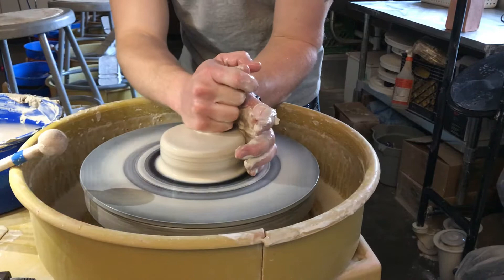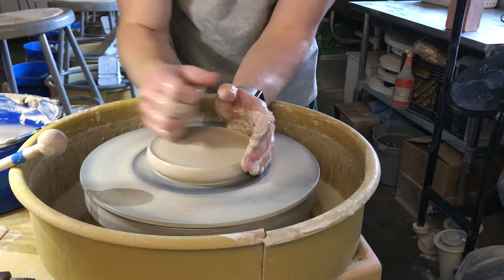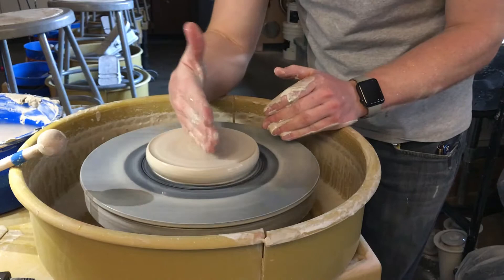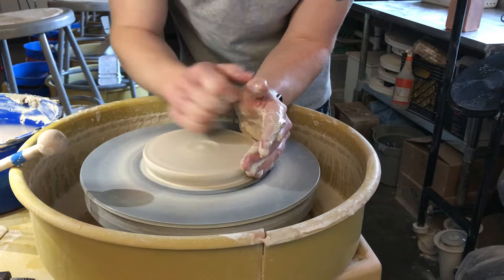I'm going to turn this way for a second so you can see where I'm pushing and so this camera can see what I'm doing. I'm going to push down a lot with my right hand and slowly start moving my left hand away — pushing in the middle. If you don't have large hands, it's hard to push on the whole surface at the same time, so I start in the middle and kind of move my right hand towards the edge where my left hand is.